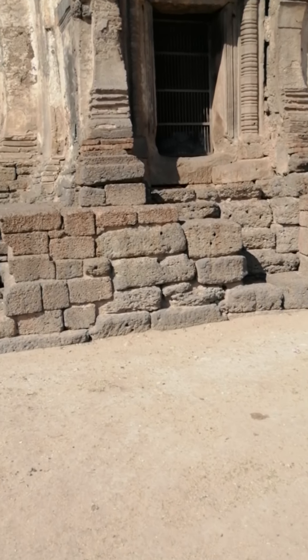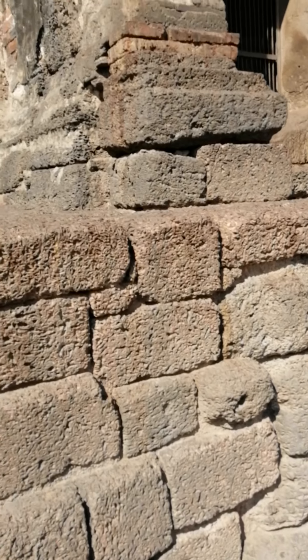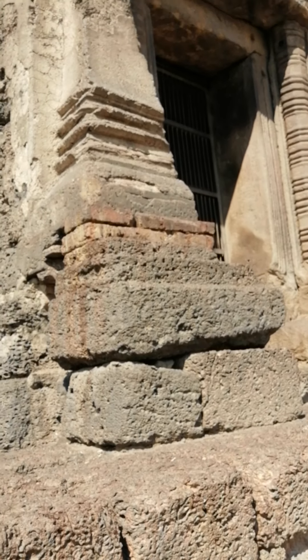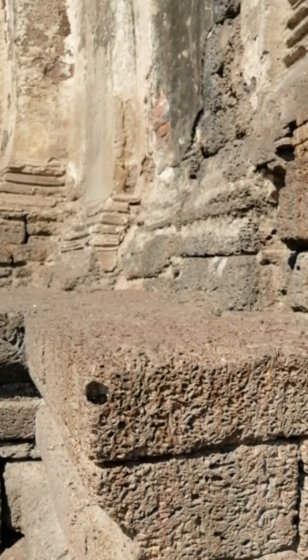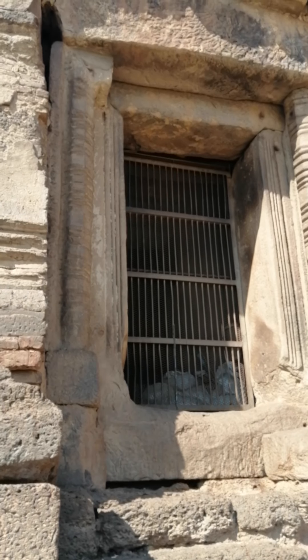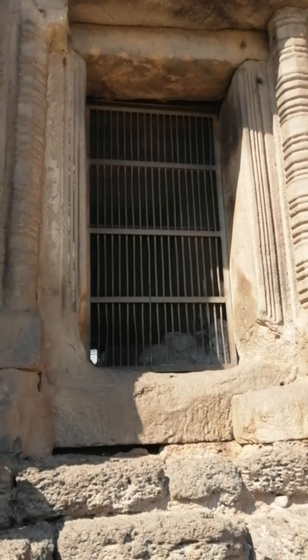As we get up closer here, you can see this temple, or monument, has a laterite base and is also constructed with some sandstone. The doorframe — or window frame — is made from sandstone. Not sure if this is a door or a window.